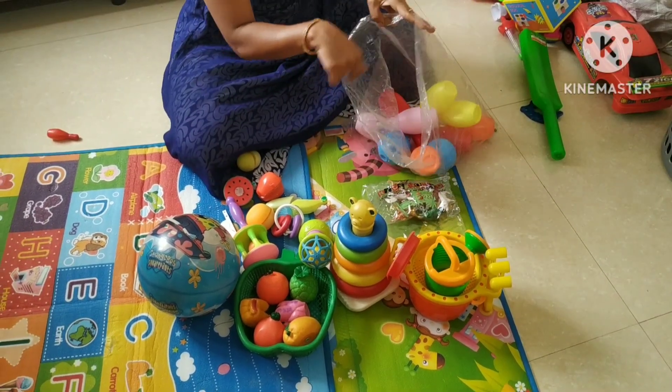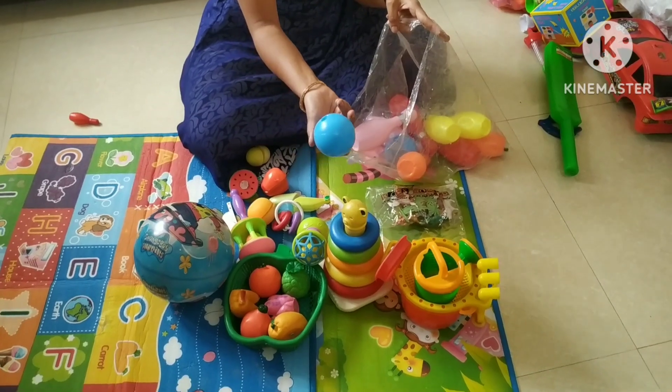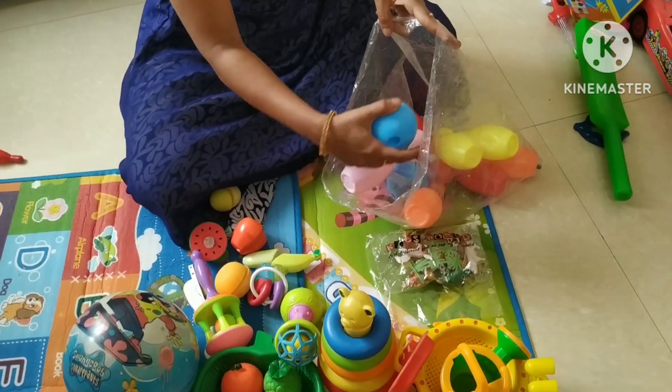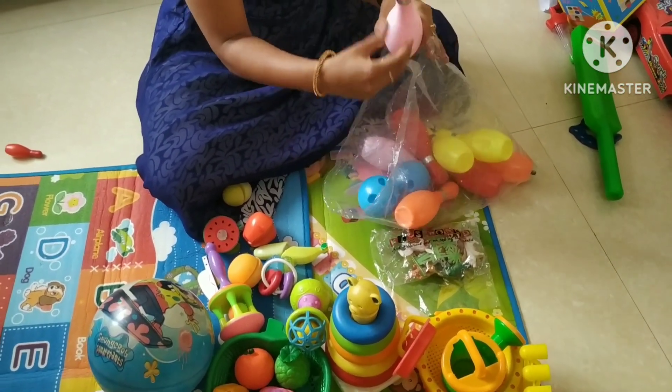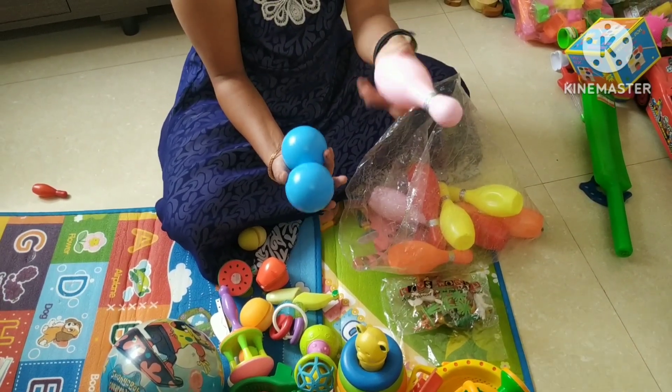Next is the bowling set. We will use this recently. We will use the two balls.